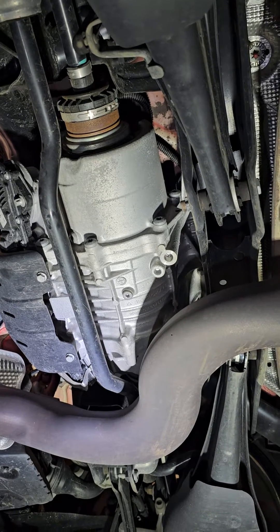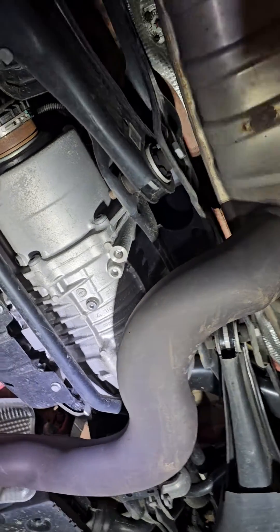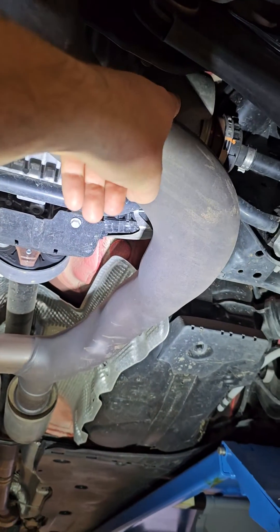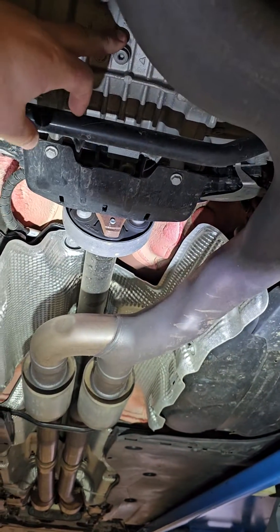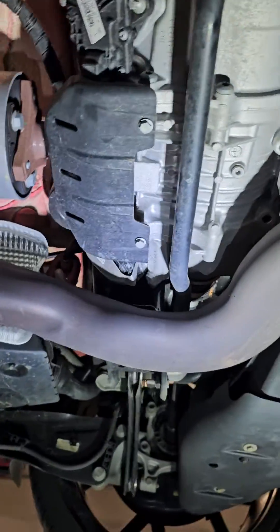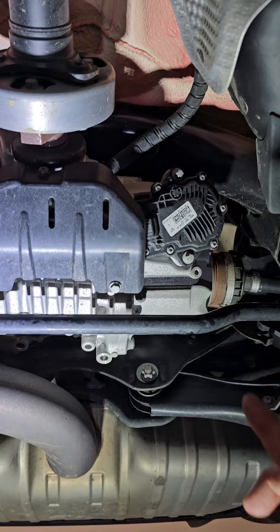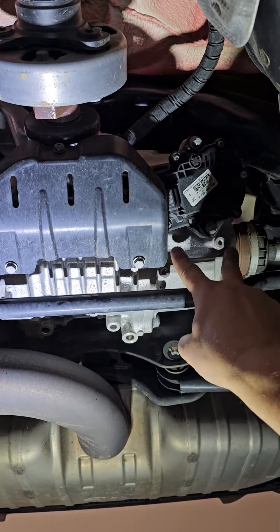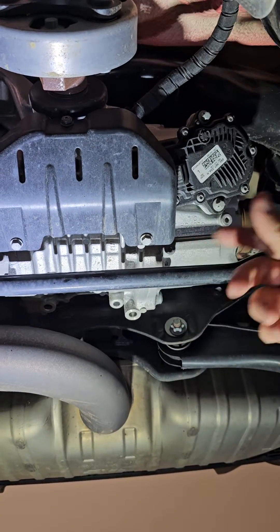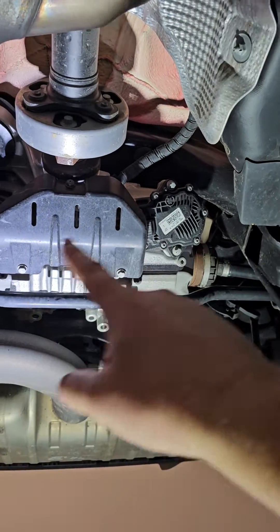BMW has a similar concept — they use it on the X6, they call it the active diff, where they have a clutch pack on the left and a clutch pack on the right, and in the middle you have your standard differential with the drop shaft. Looking at it from the other side, you can see it's a similar setup. You have this motor which controls the right clutch pack, so it just tightens or loosens the clutch pack, which increases or decreases the torque from one side to the other, and they can be controlled independently.